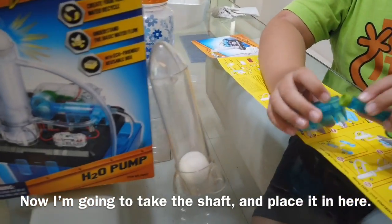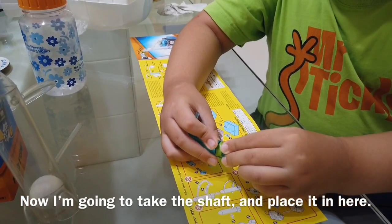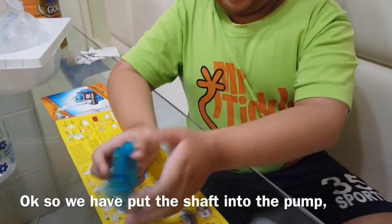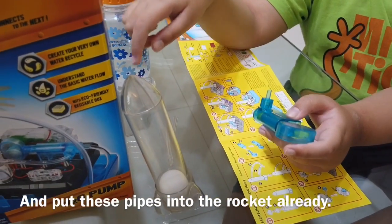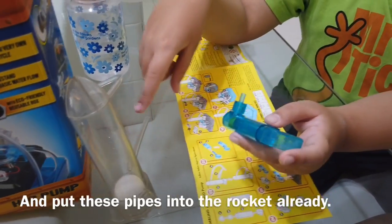Now I'm going to take the shaft and place it — I'm going to put it in here. We have already put the shaft into the pump and put the long pipe and short pipe onto the rocket.